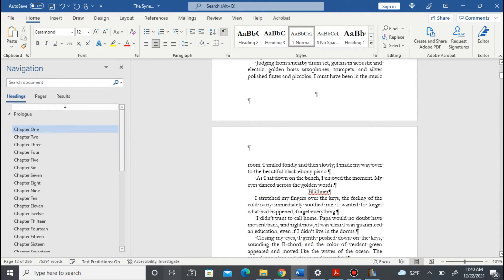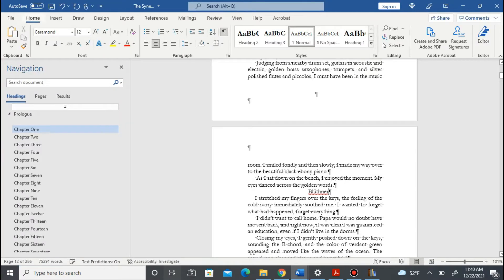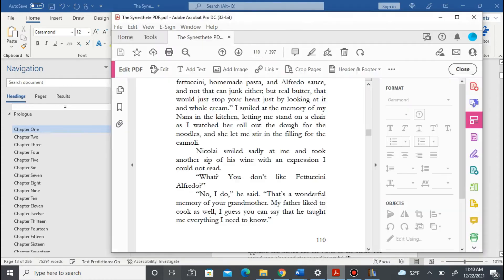The majority of places, like Lulu, IngramSpark, and Amazon, require you to submit your file as a PDF. But that's for print. For e-book, you have it here in your docs. Save that.